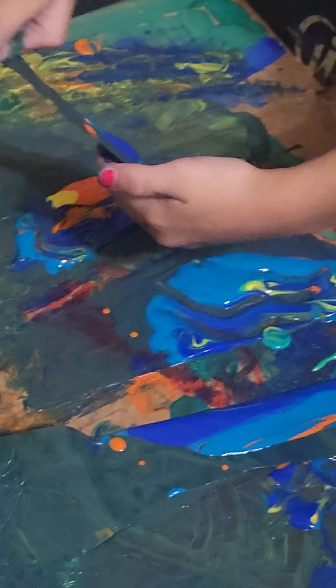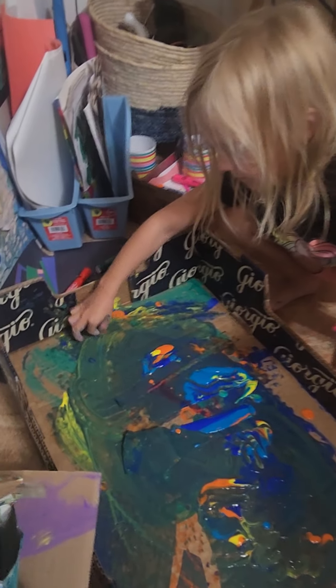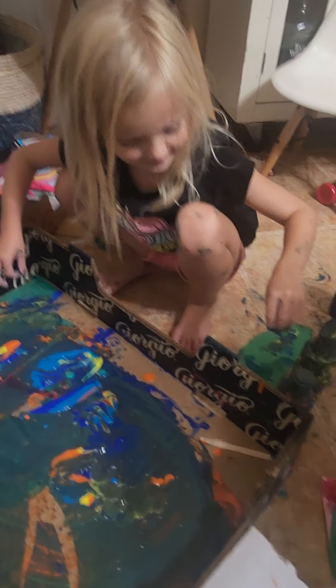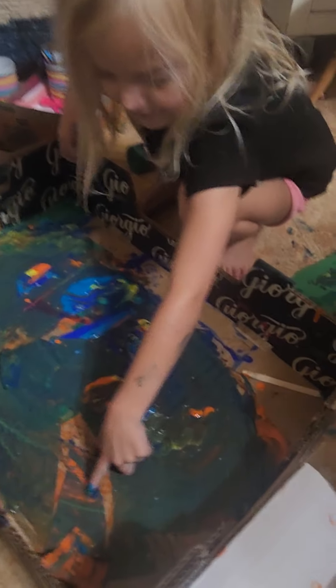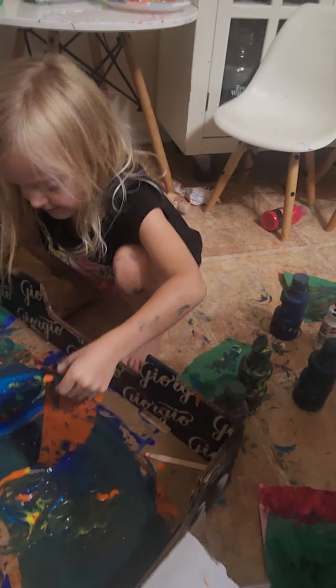I forgot about this. And the last one. Oh, that was that. Wait. Did I show you this time? I think so. Yeah. It's amazing.